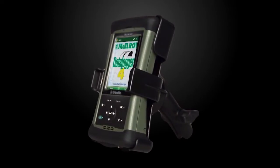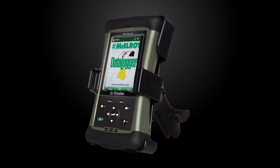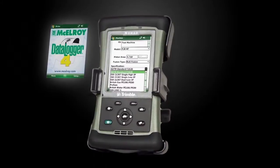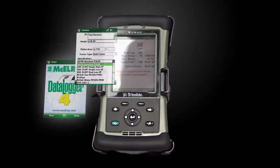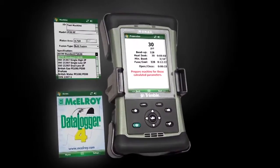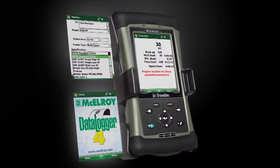First is the addition of worldwide fusion standards. Industry fusion standards are pre-loaded on the Data Logger 4, and the operator chooses the standard they wish to use for fusion. As fusion standards change, McElroy will push new software updates to your Data Logger 4.